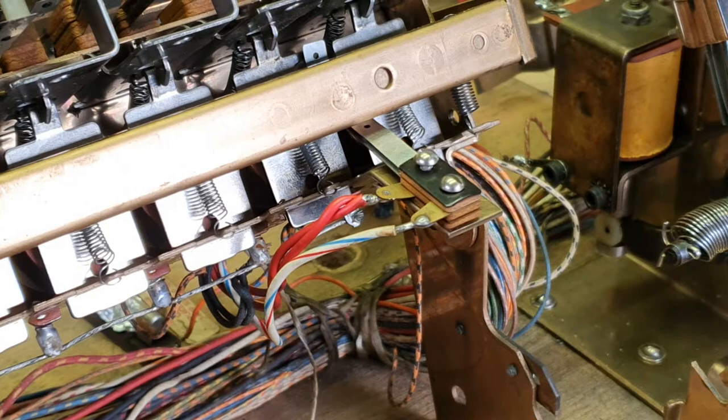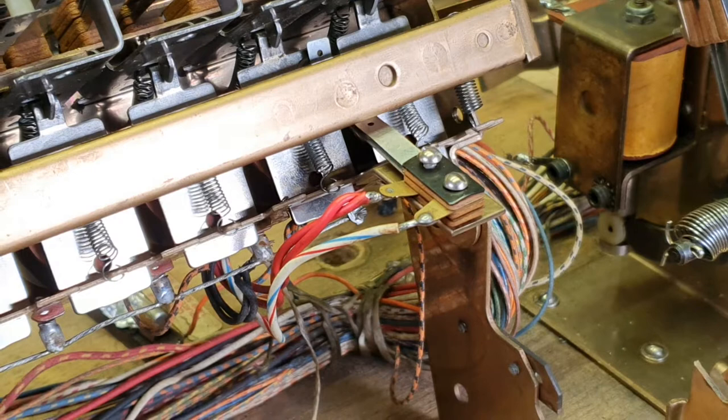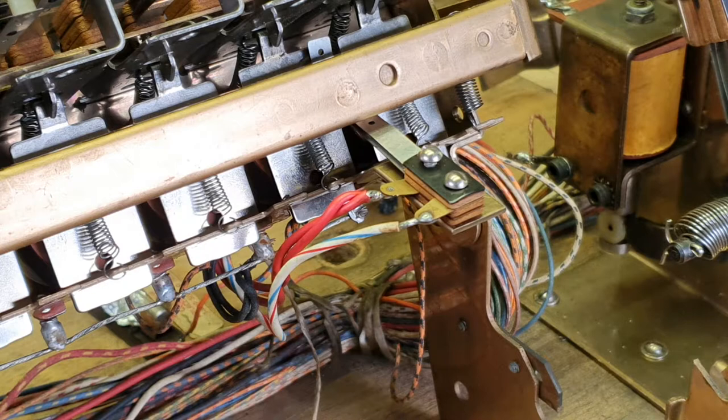Here we go, another useful tip from the Goat Shed on EM pinball repair. Today is Saturday March 5th and we're incorporating this as part of our training course.